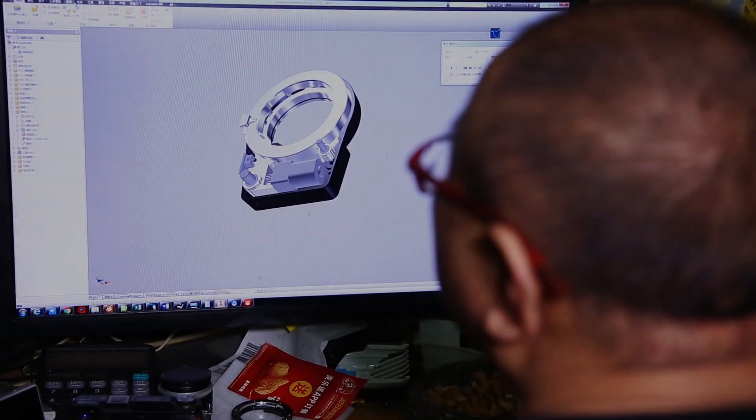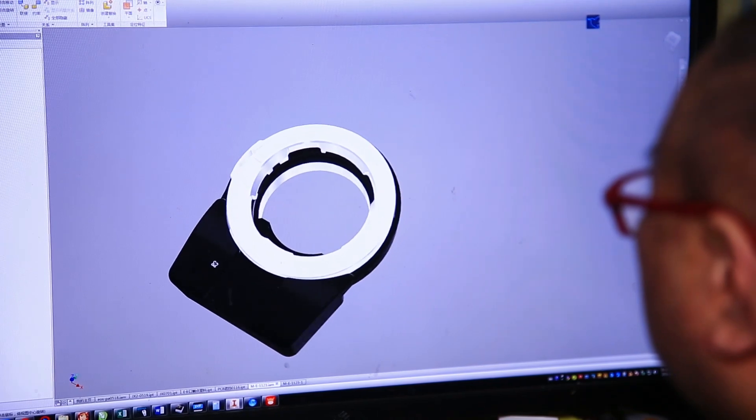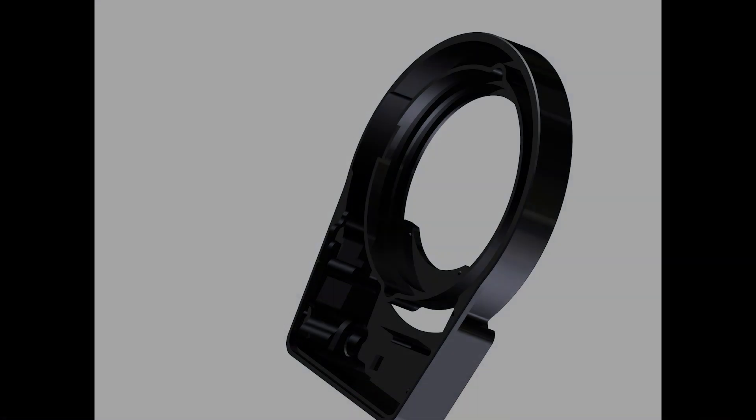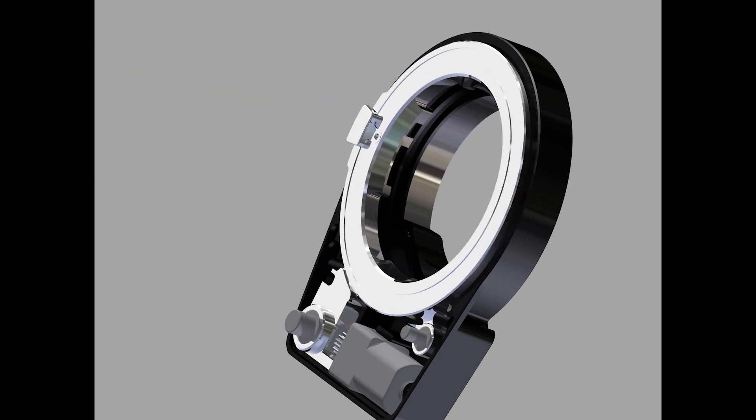TechArt Pro is basically a lens adapter with a motor and a printed circuit board, allowing the camera to measure the focus and communicate with the motor. The motor will then move the lens closer or further away from the camera sensor to reach the focus point.